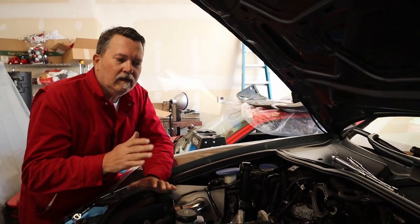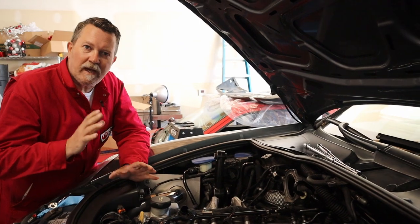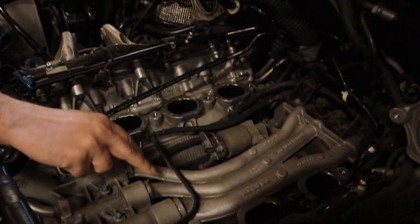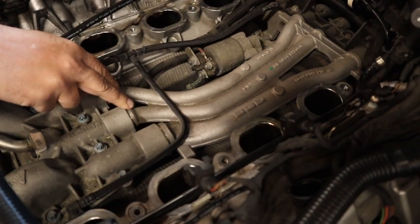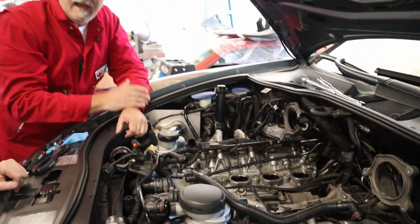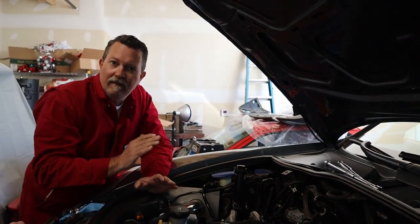Now while we've got this out, you always hear about plastic pipes versus metal pipes for the coolant - this is what the metal pipes look like. That's what you're replacing when you do that job, and that's why you'd typically pull off this intake. We already have these metal pipes on here, so that job's been done.